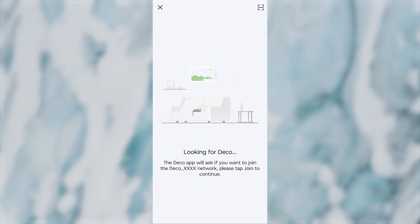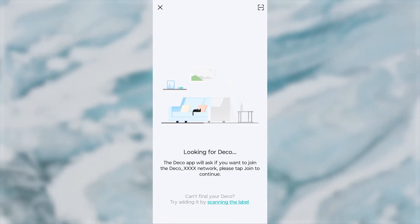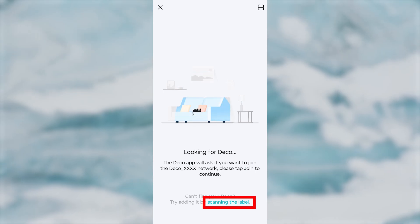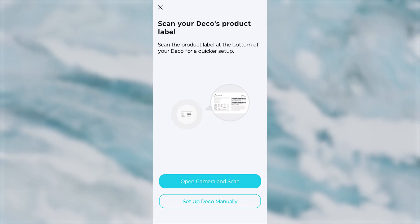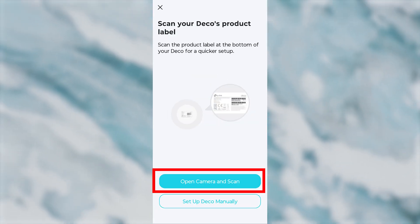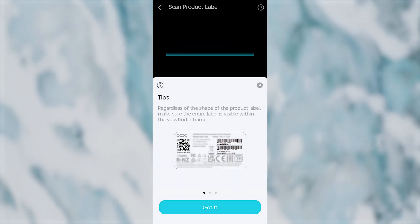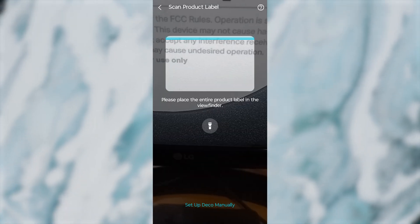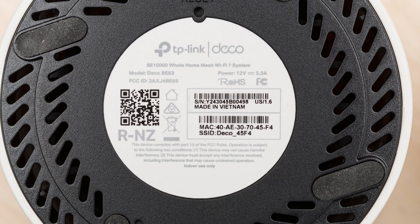After that, your phone will try to find your DECO device automatically. If it fails, you need to scan a special QR code on your device. To do this, press the button, then press it again, give the app access to the camera, and press Got It. Find the special QR code on your device and scan it using the camera. Usually, this code is located on the bottom of the router.